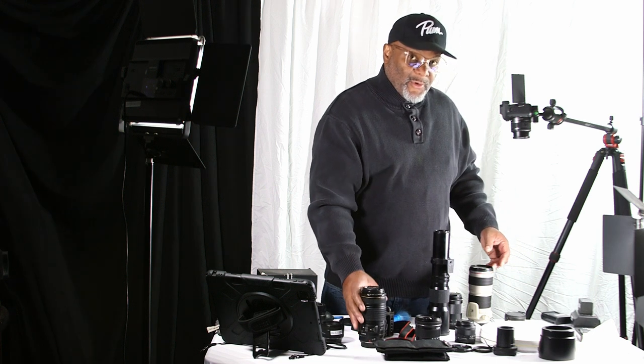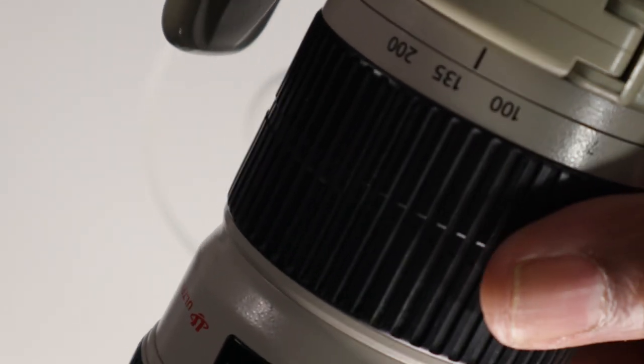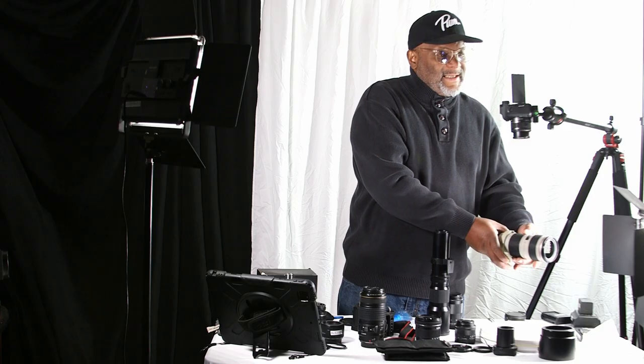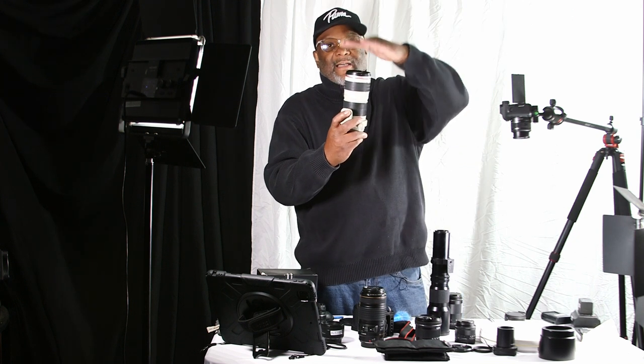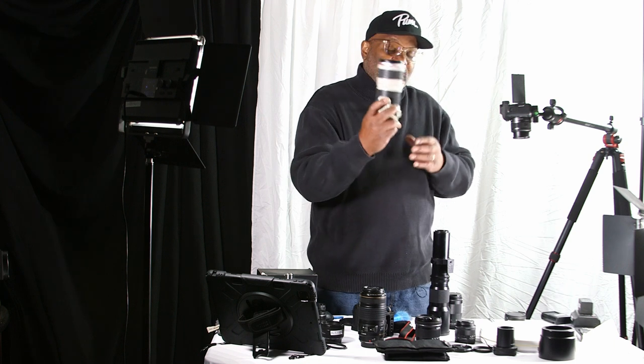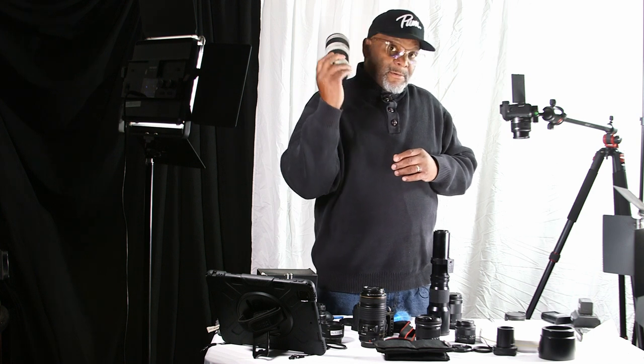With this L-series lens, zooming from 70 all the way up to 200 millimeters, you can see nothing is moving on the outside — nothing is coming out of the top. The zoom mechanism is internal, inside the lens. These are a lot more expensive but worth it. I recommend getting yourself one of these with the red ring for luxury — that's Canon's best glass and things look a lot more crisp.